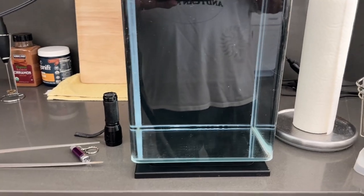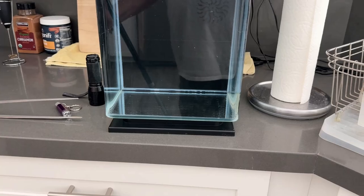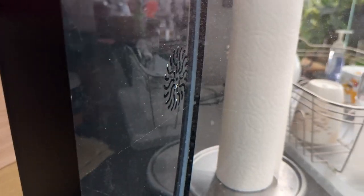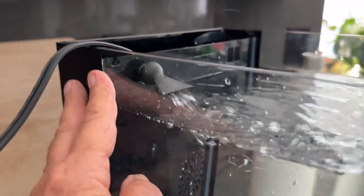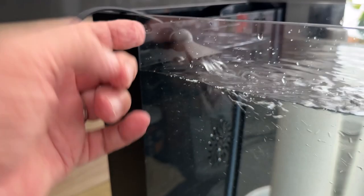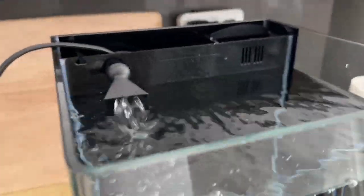It looks pretty good. This is also doubling as a leak test right now — so far so good. Checking wherever the seams are, under the back, because we're joining two different materials. Actually, it's all glass with some sort of wrap on the glass — this is new to me, I've never had a tank like this. There's a wrap on the back of the glass that follows down right in line with the filter box separation. Pretty cool.